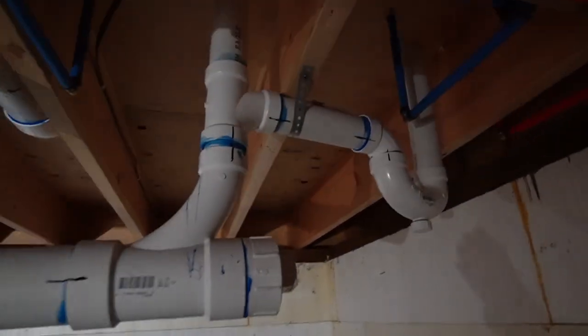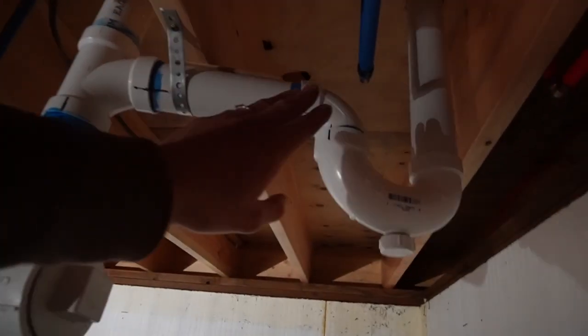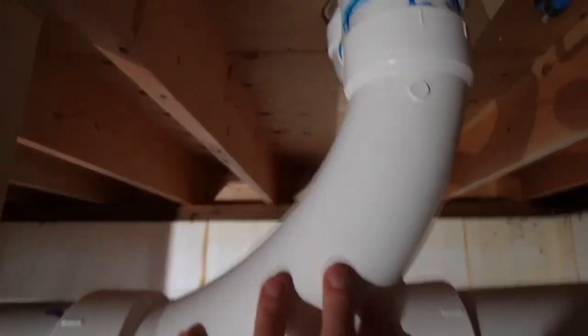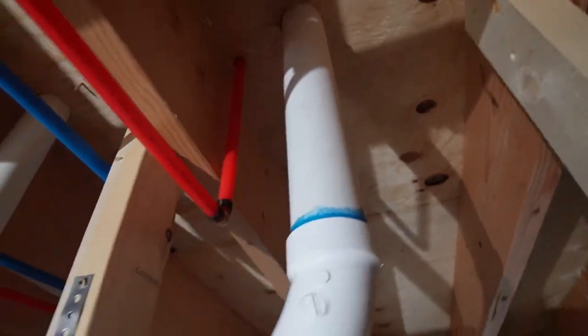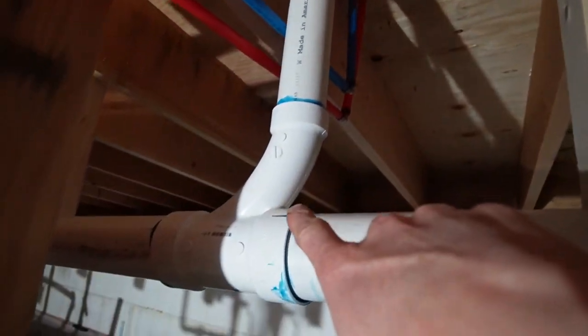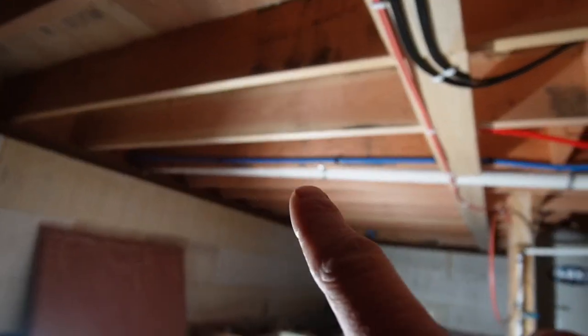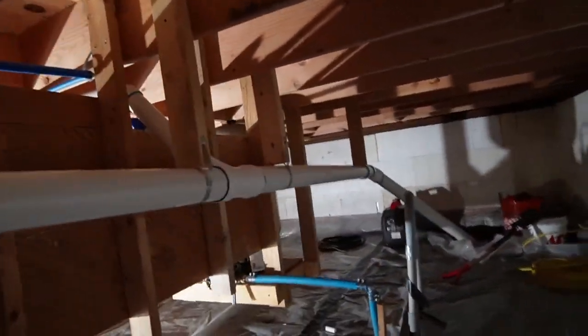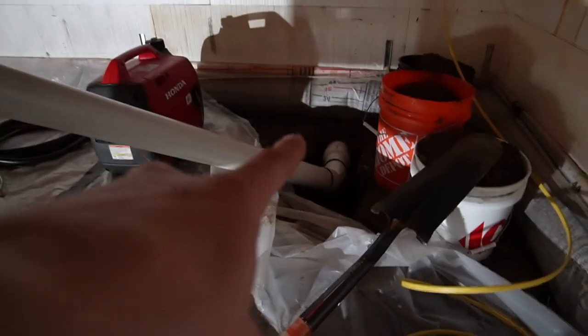Back down here — this is what you guys saw Justin tetrising. So this is the shower P-trap, vent for the shower comes out. This is the toilet, vent for the toilet comes out. This is the sink out and the laundry machine out. And then that one right over there is from the kitchen sink. It comes out here and goes out through this hole.